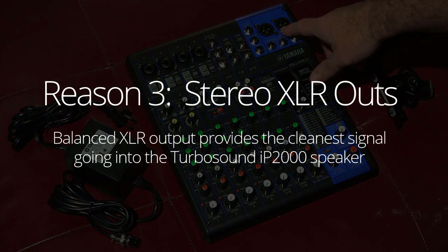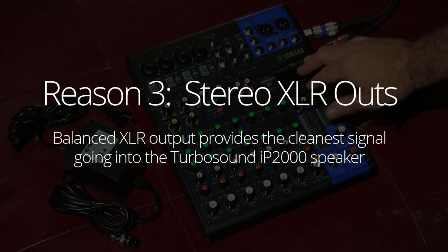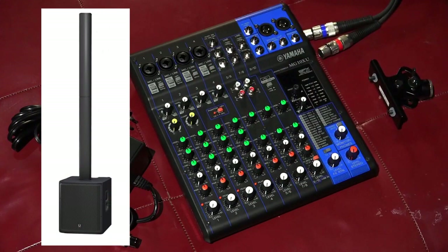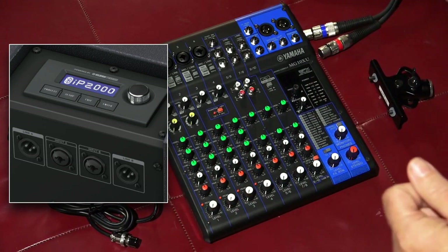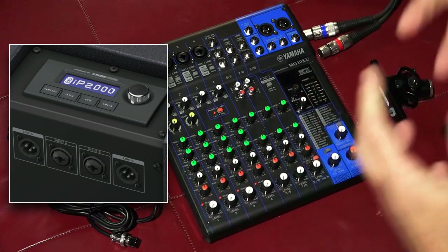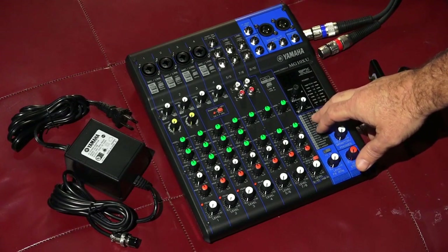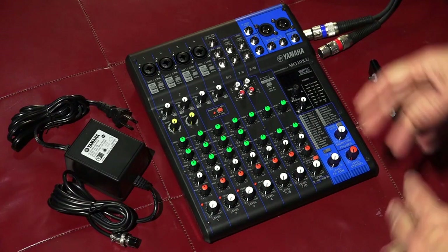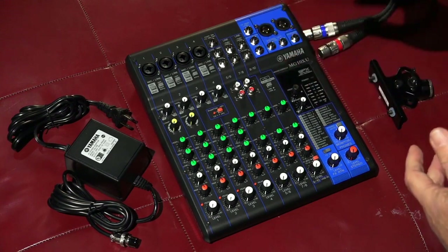It has XLR outs, which I was surprised to find in a board of this form factor and price point. I was really glad to find XLR outs — that's what I've got these two cables here for. I'm coming out of the Yamaha unit into a Turbosound IP2000 column array speaker. That speaker has a left-right two-channel input with combination XLR inputs. I wanted to preserve the clean signal from these preamps by using the XLRs — the cleaner signal — going right into that very clean-sounding Turbosound IP2000. XLR outs was a big selling point for me.